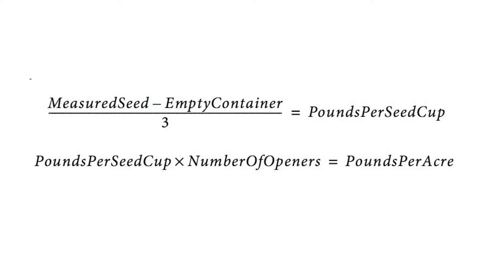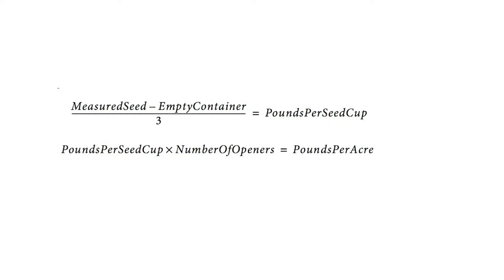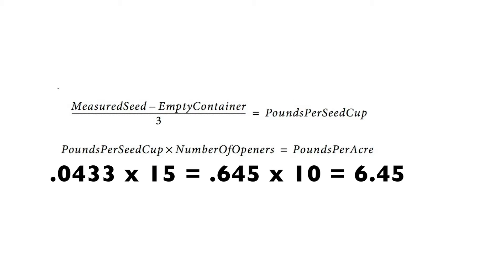As we noted earlier, we took the total number of cranks and divided by 10. Now we'll take the total pounds per acre and multiply it by 10. Our calculations while shooting this video generated 0.0433 pounds per seed cup. We then took that number times 15, the number of openers on the drill, and multiplied by 10 because earlier we divided by 10 to reduce the number of cranks. That gives us our final number of 6.45 pounds per acre.